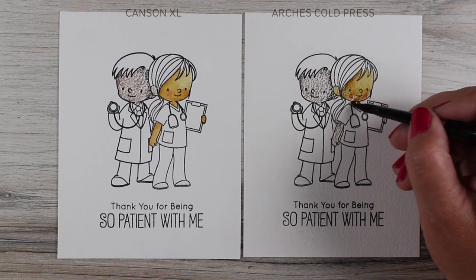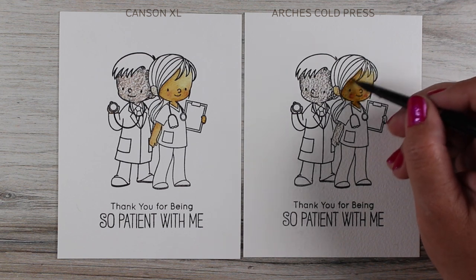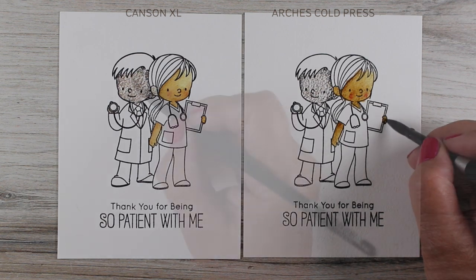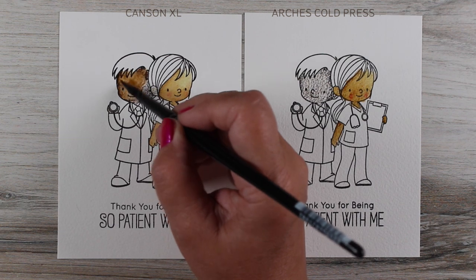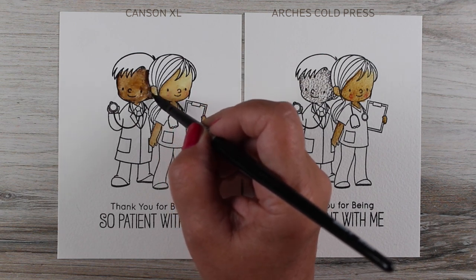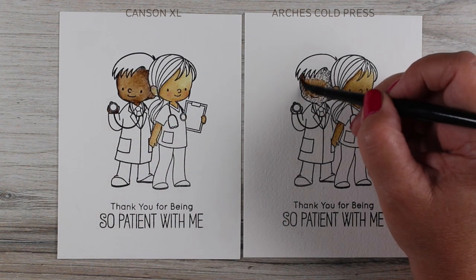Here you can see it's a different tone on the one on the right — on the Arches Cold Press. I think the reason for this is the texture of the paper. The cold press will hold more color because it has those nooks and crannies, and it also scrapes more off your pencil because of all those bumps. The smoother paper is going to give you fewer of those little bumps, and for some people trying it on that will work better. Throughout this whole project, the colors were definitely richer on the Arches Cold Press, even if some blended more easily on the Canson XL.